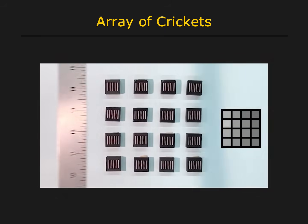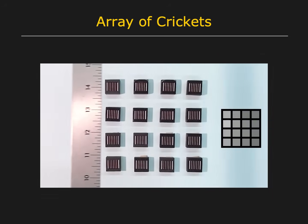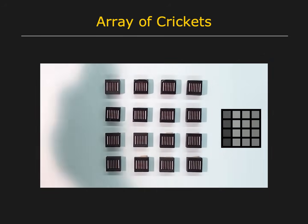Next, a ruler casts a shadow over the array. And finally, a hand is waved over the array.